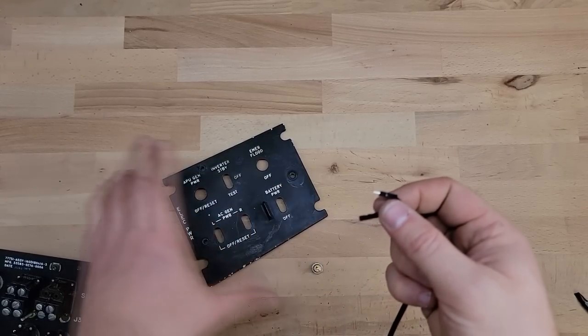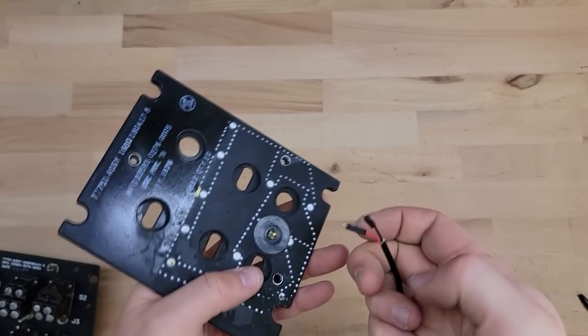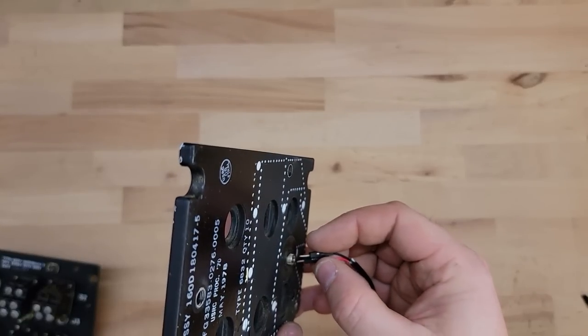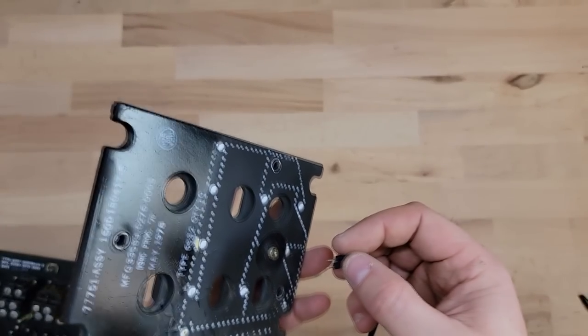Alright, so we've set up our 12 volt power supply. Here's the moment of truth — I'm half not expecting this will work. I'm guessing it's going to be negative on the outside, positive on the middle. Holy shit, it lit up!